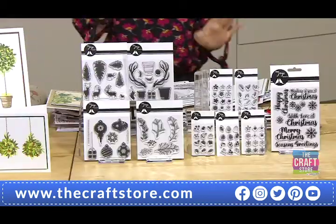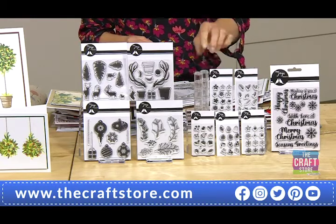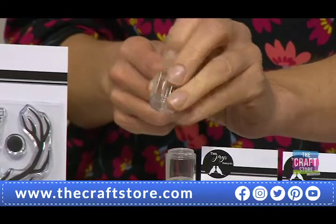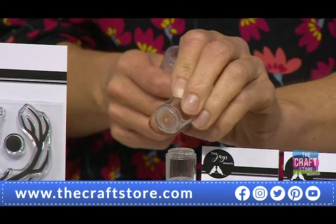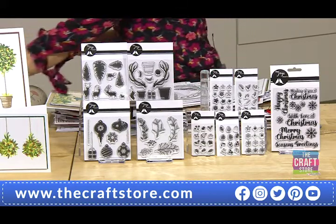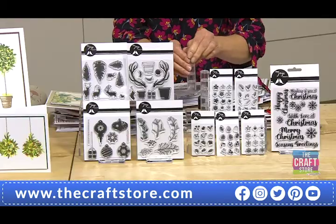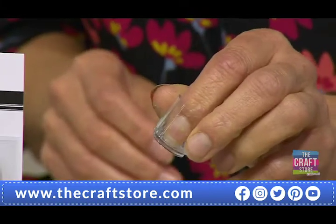These are a bit new. You know our Jane — we were at Frankfurt two years ago and Jane was looking at the finger daubers. We saw these slightly bigger ones in clear plastic and Jane said, 'Surely if we had these made without the foam on top, wouldn't they make the most perfect stamp blocks for your little stamps?' And that's where the whole idea of finger stamps came from.